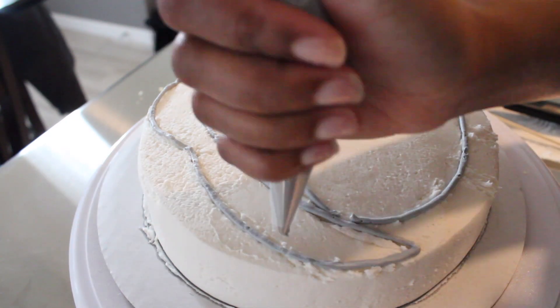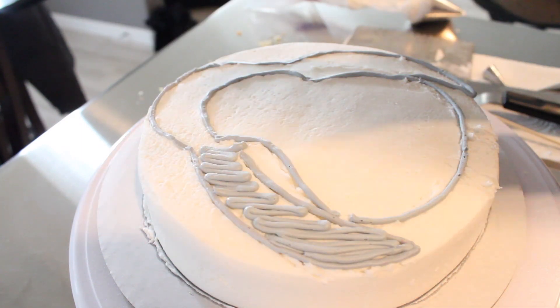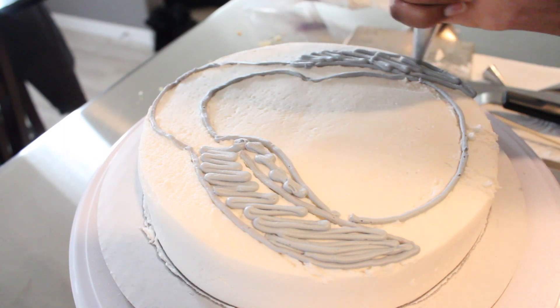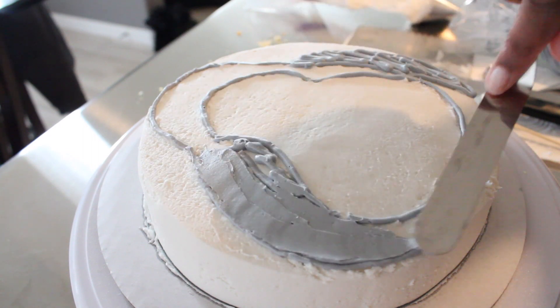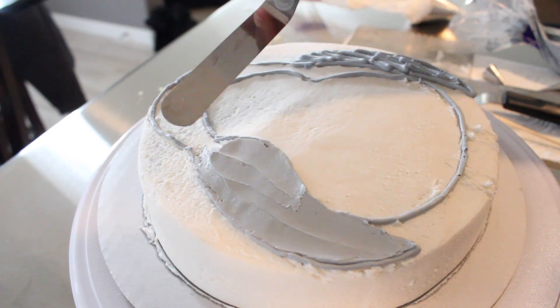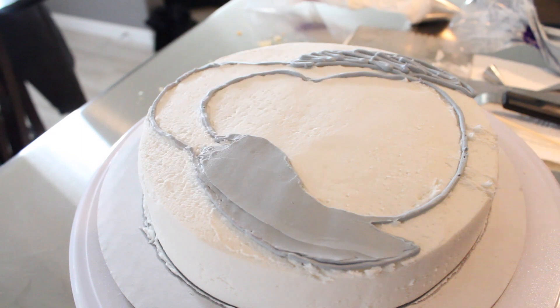The arm is all done so now I'm just squeezing in my gray icing — I'm going to do that on both sides because he has a really fat body. I'm using a little flat edge spatula to flatten that out, but you don't have to do what I'm doing. You can always just nicely pipe it in there so you don't have to use a small spatula.